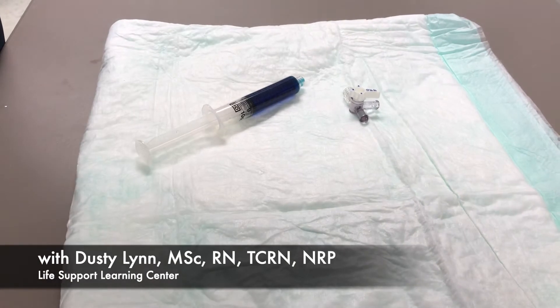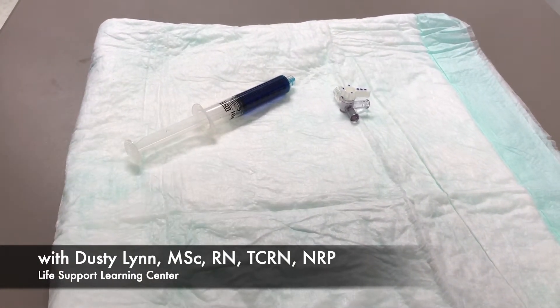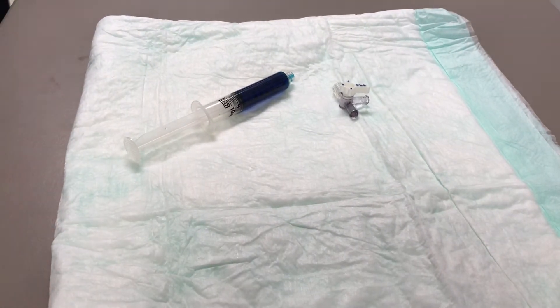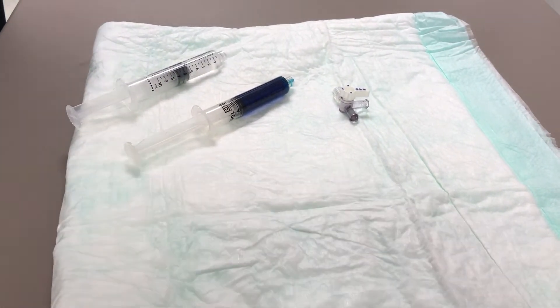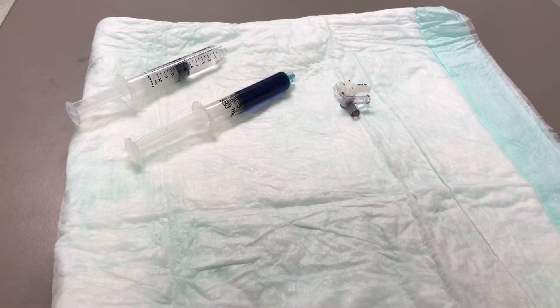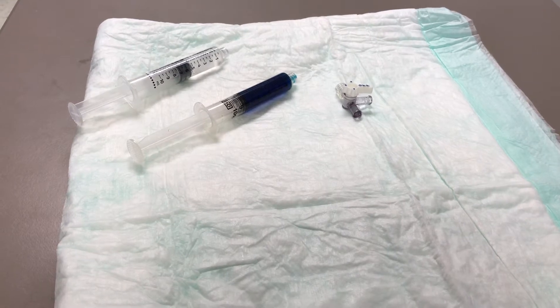Hi and welcome back to Dusty's Corner. Today we're going to go over the simple method of priming a stopcock and also how to use it with all sides open. I say this because even one of the famous training videos that we watch nationally has a three-way stopcock only open two ways when giving adenosine and then having to switch it back.